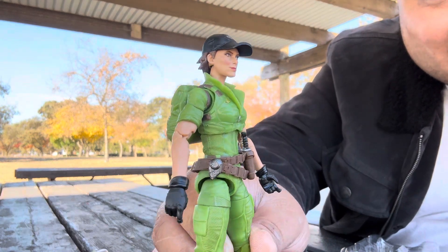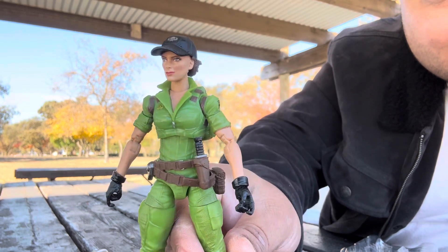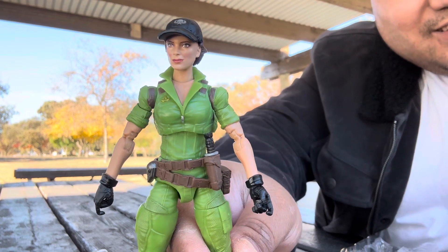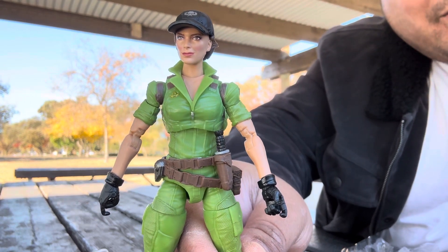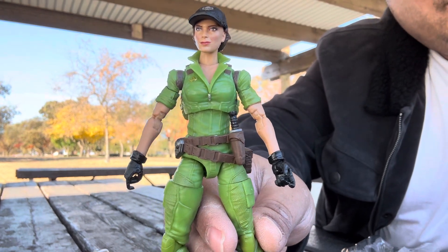Wow, look at her face — that's an awesome paint job. Go pick this up for five bucks; get like five of them so you can build other female figures as well. Thanks for watching, have a good one!